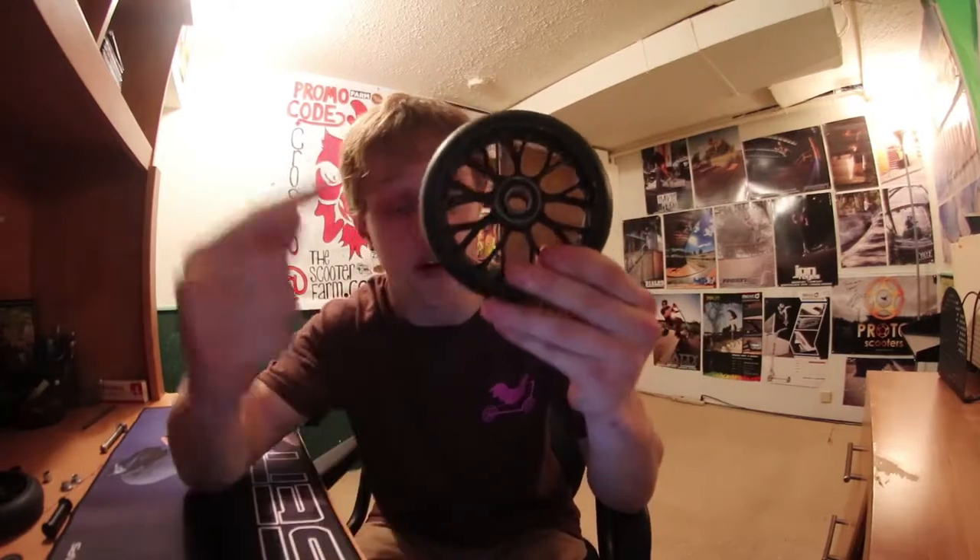I'm talking riding 12 standard bearings - yes the bigger bearings - on your normal axle. This tutorial is probably going to help a small group of people, but I'm going to be making it anyway because it's for anyone who doesn't want to jump onto a 12 standard compatible deck but wants to try out 12 standards without having to get a new deck.